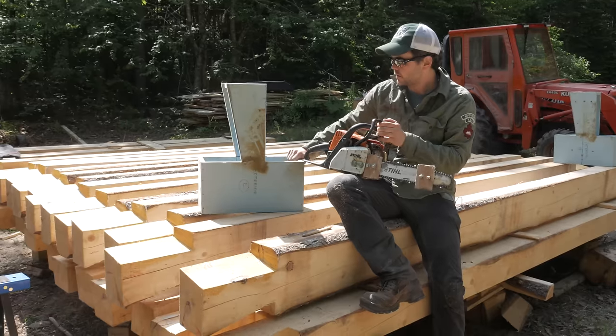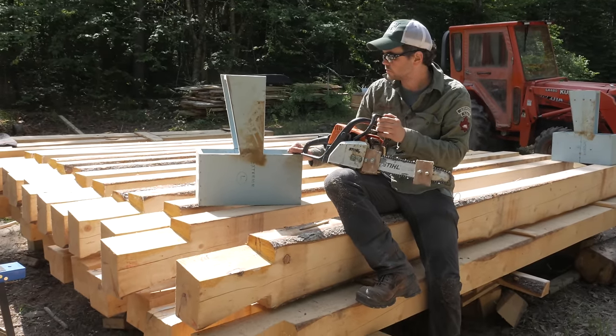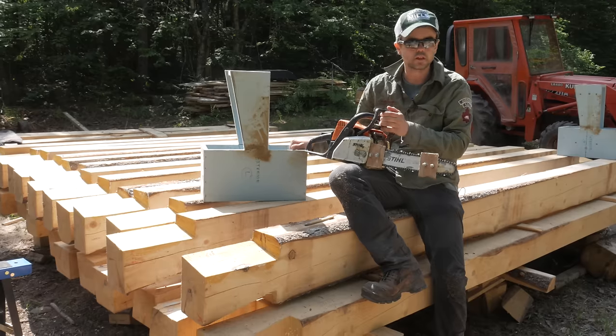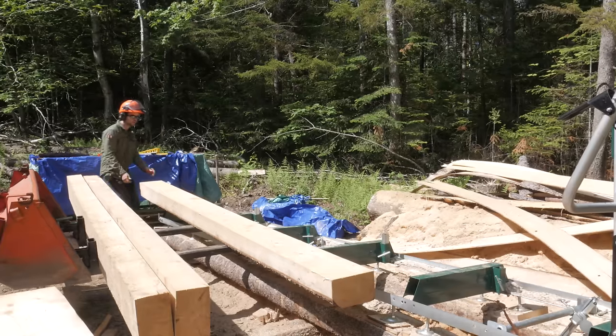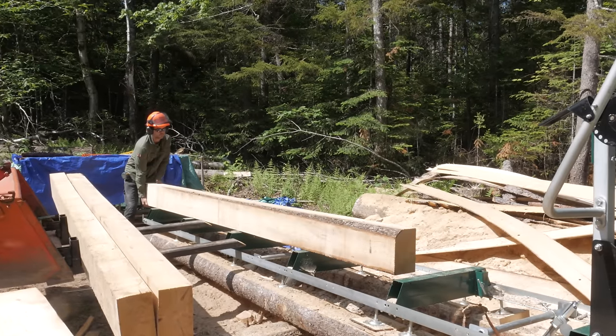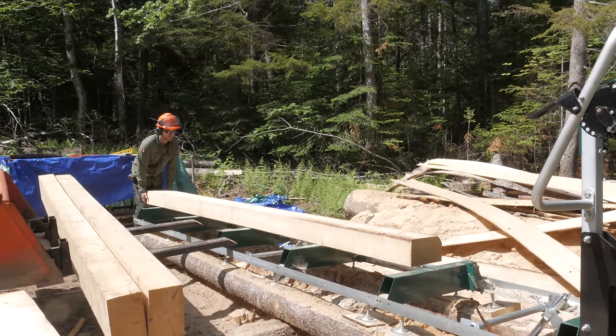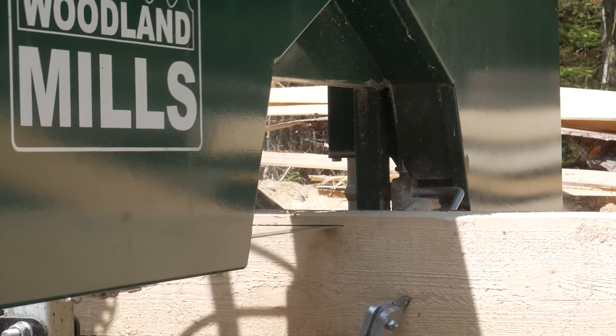I painted it for protection and to keep it from warping — that was what Fred mentioned in the plans, so I followed his instructions. The logs are supposed to be 10 inches tall by 6 inches wide, and some of them were a bit wider than 6 inches, so in order for them to fit the jig, I had to take a little strip off a few of them.